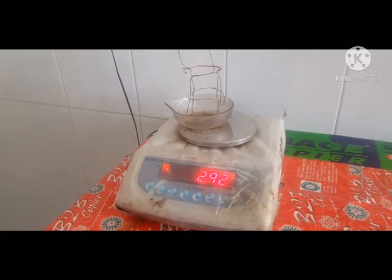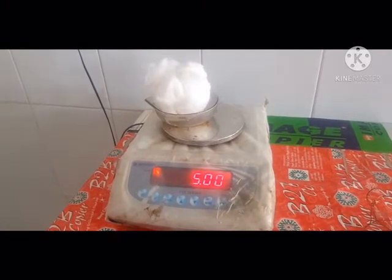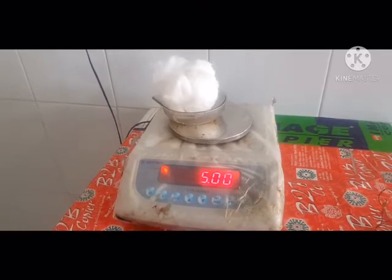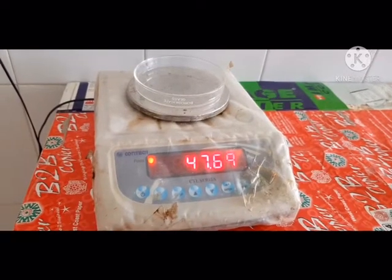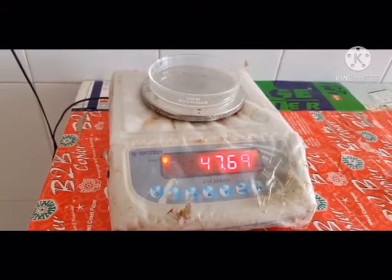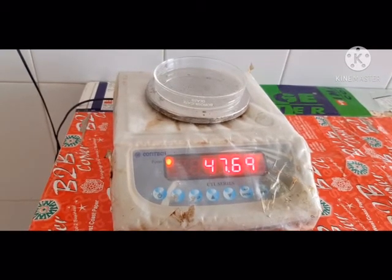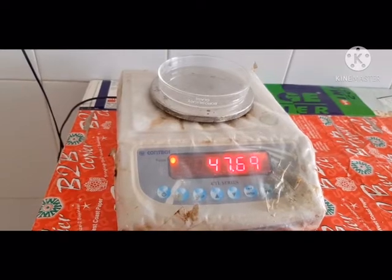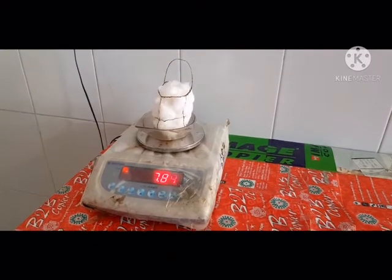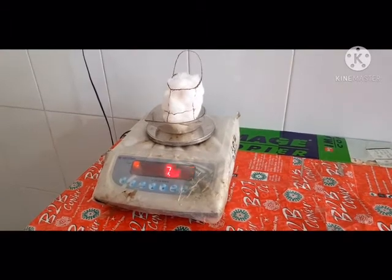In the procedure, accurately weigh 5 grams of absorbent cotton. First, record the weight of the glass porcelain dish, which is 47.69 grams. Then weigh the packed basket with cotton; the weight is 7.89 grams.